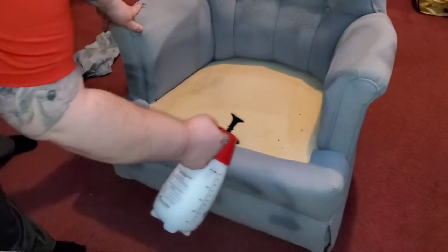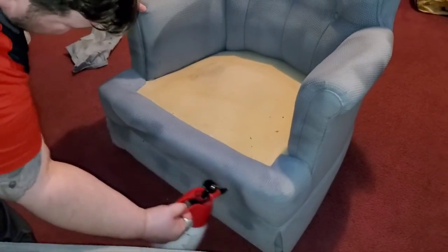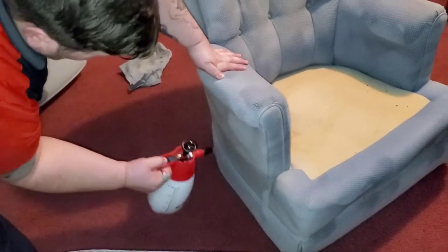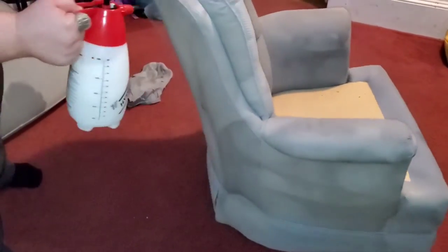It is worth noting that these chairs were already vacuumed ahead of time. That's another step that we do — just make sure we get all the dust particles and everything out as much as possible. It just makes things a little less work.